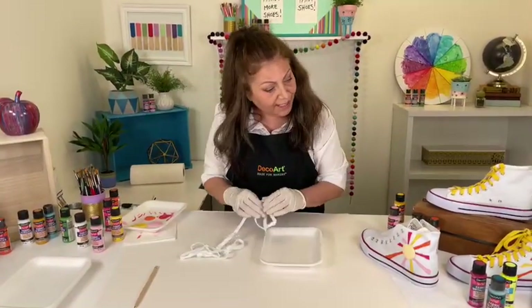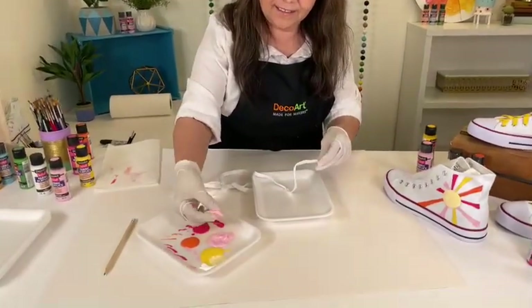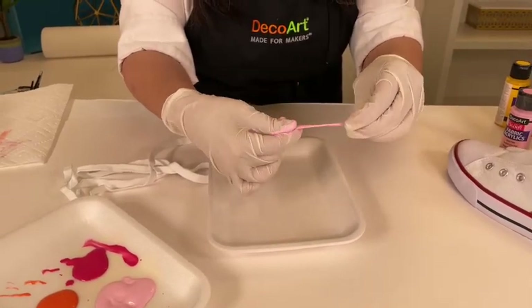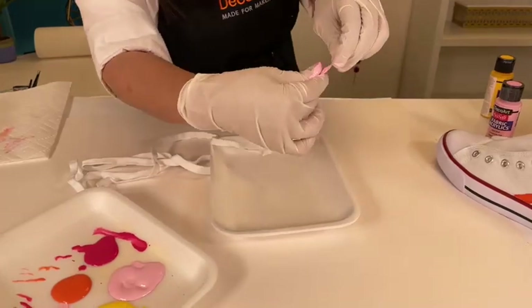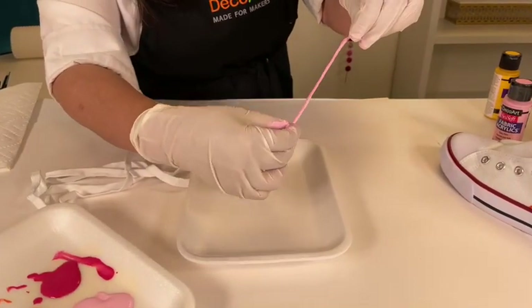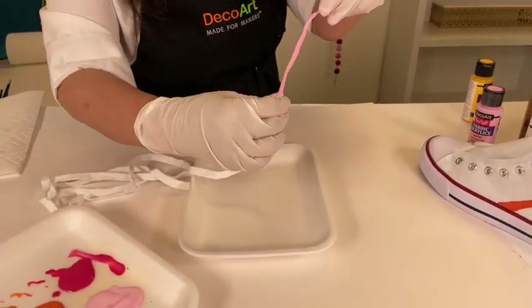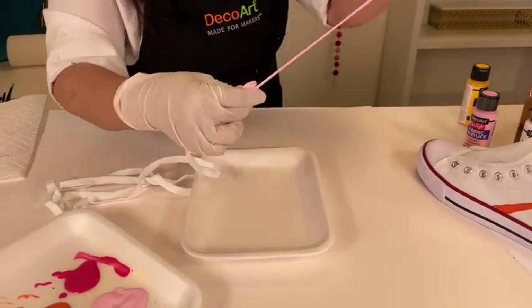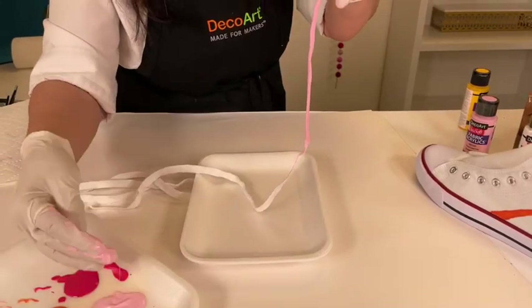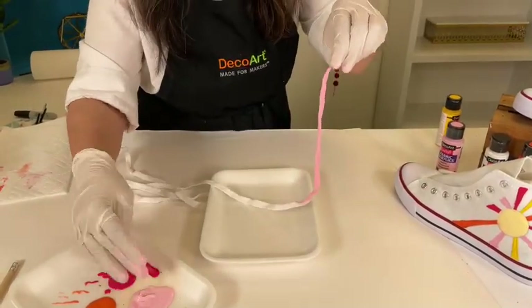I have my gloves on — let's do these laces pink just for fun. You're going to pick up the paint, put the lace in between your fingers, and literally just rub — you're painting both sides at the same time. Then start to pull down, and as soon as you see the paint running out, that's when you reload. It's actually kind of fun! Even though these laces are super long, it goes really fast doing it this way. Have an area ready — like some freezer paper laid out — where you can set the laces down to dry.